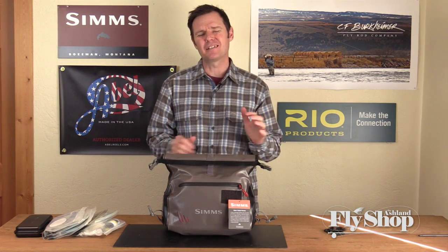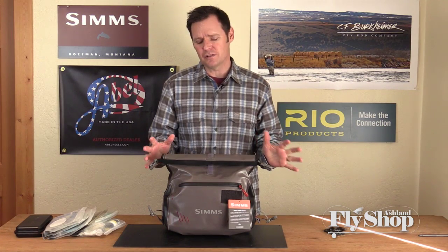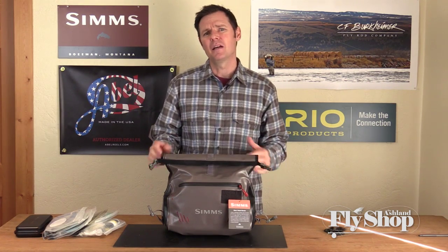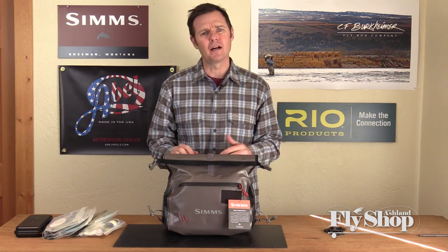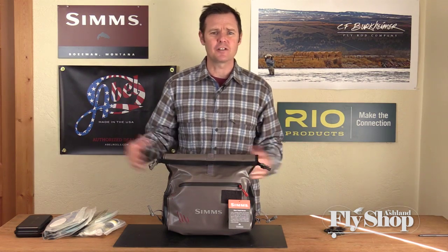We love the roll top bags because the price is really right. For $119 you get a welded seam, completely waterproof bag. Some of the bags we see with the zippers, we love those too, but you get a zipper on a bag like this and you can just add $150 right off the top.